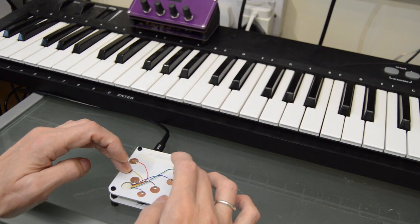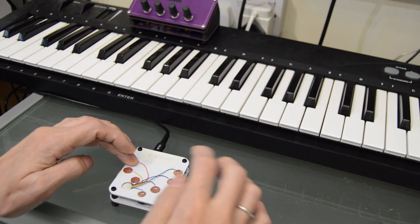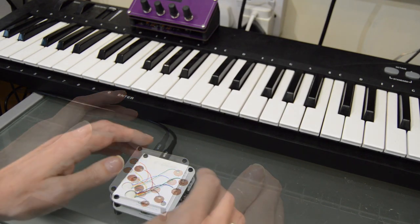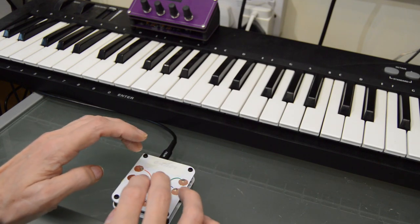After playing for a while I did find that I also liked tapping it like a tongue drum. And of course, being a MIDI controller, you can use whatever sound you like, including a tongue drum.